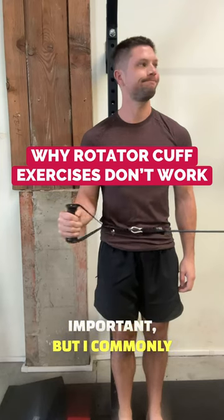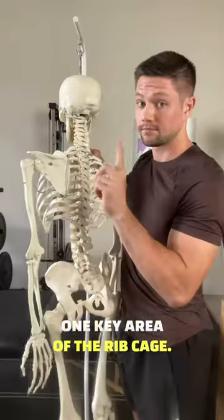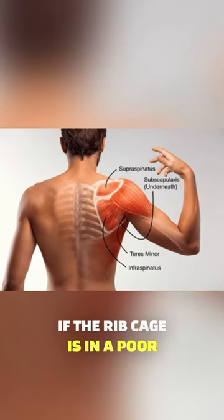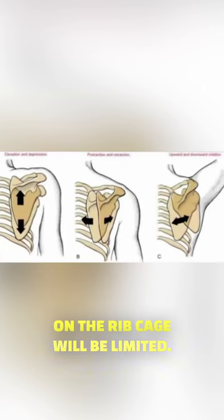Rotator cuff exercises are important, but I commonly find they're not used optimally because people overlook the one key area of the ribcage. If the ribcage is in a poor position, then inherently muscles that control the rotation of the shoulder on the ribcage will be limited.